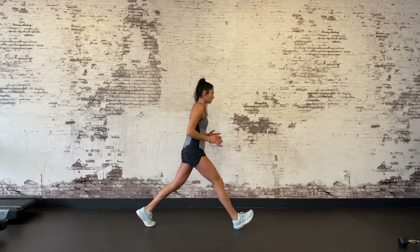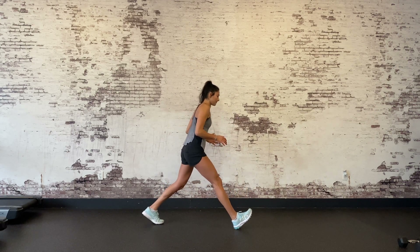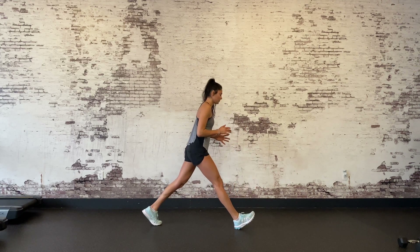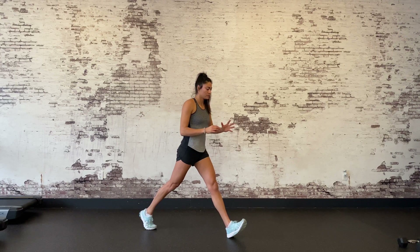This heel position closely mimics how your heel contacts the ground upon lunging into a shot. Make sure you keep your back toes firmly planted on the floor as you balance on your front heel.